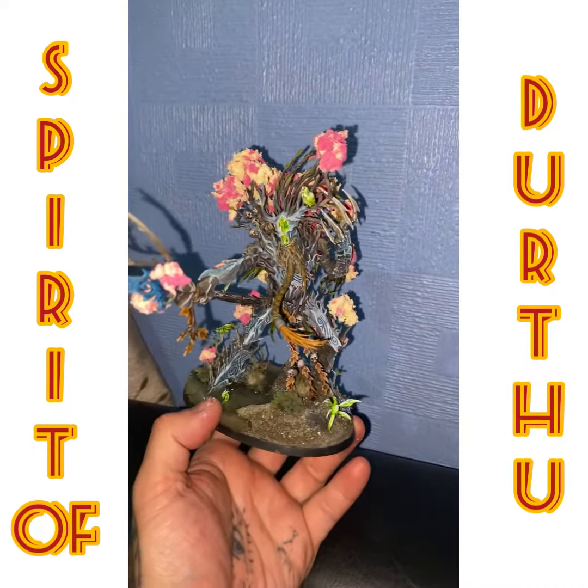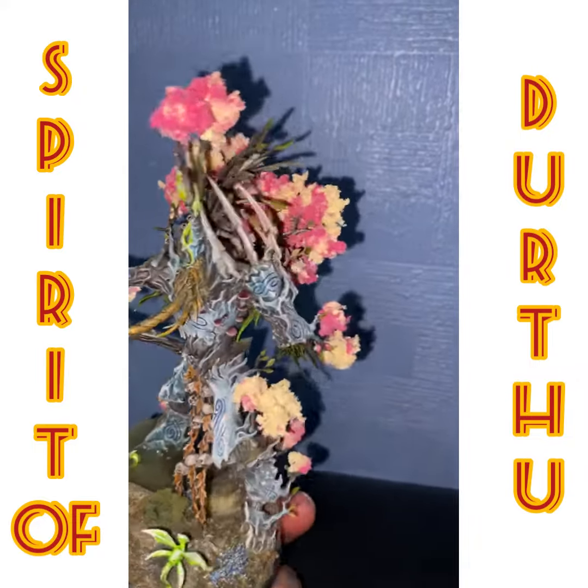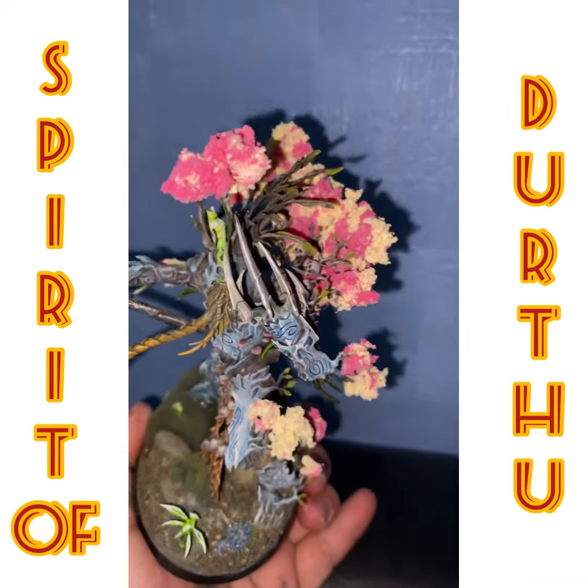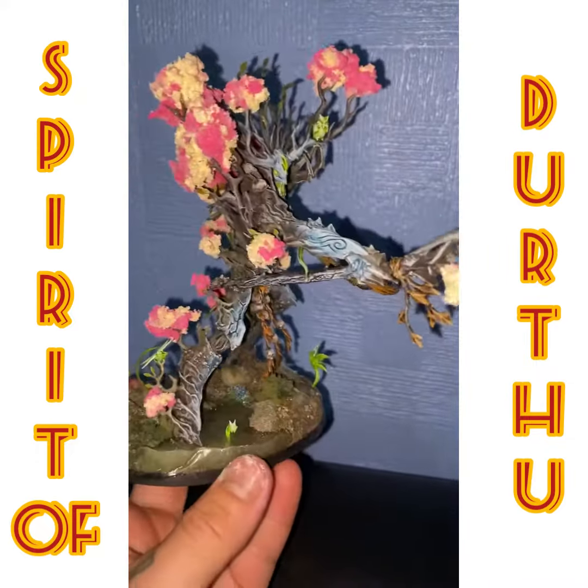All the clump foliage was made by me using kitchen sponges in a blender, then colored with paint and PVA for the stiffness. It turned out really nice.